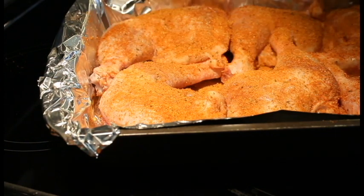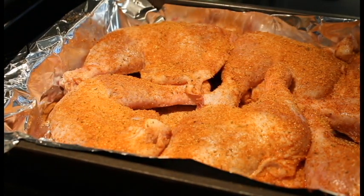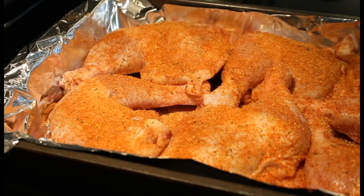There we go, we got a nice cover on those. As you can tell, we're going to bring the oven up to temperature and throw these in for supper tonight. I'll bring you back once we start temping them — hope you guys stay tuned.